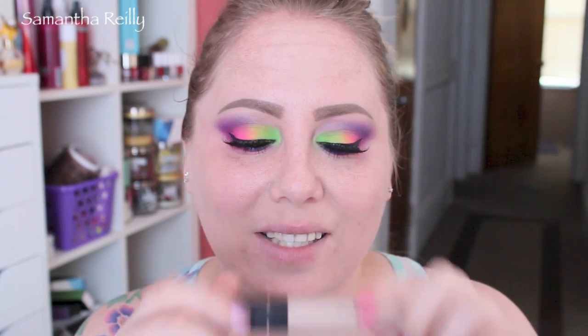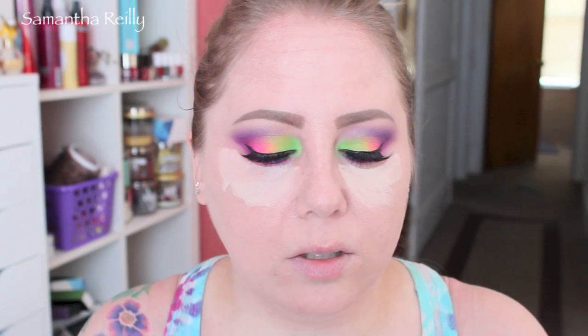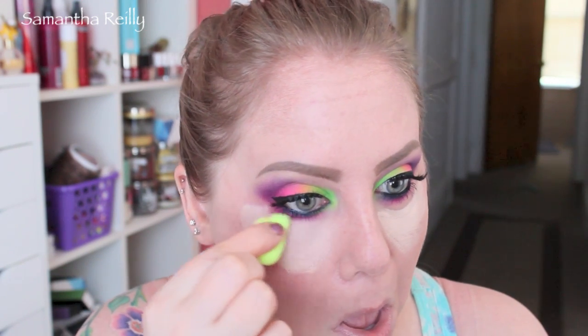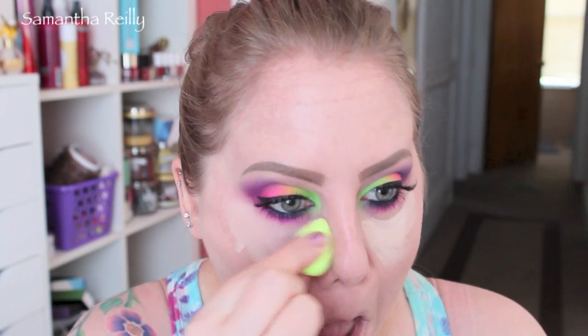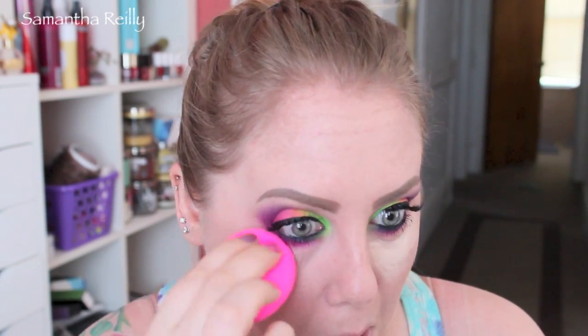We need to clean up because even though the eyes look great, the face is looking kind of crazy. I'm going to take my NARS Radiant Creamy Concealer and do those under eyes because you definitely need cleanup. I'm going to use this new little tiny beauty blender — let's see how I likey. I'm going to set the rest of my face with my Serenity Scott Press Powder Foundation in Fairest.